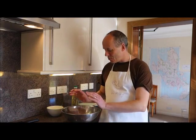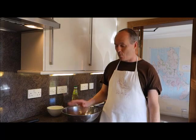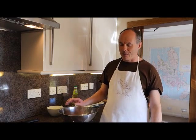To make tatty scones we've got half a kilo of mashed potatoes, and the first thing is they have to be cold. Hot mashed potatoes won't work, so cold mashed potatoes are better. I've made these fresh but you can use leftovers — as long as there's no milk in them, because milk will stop the tatty scones from working.